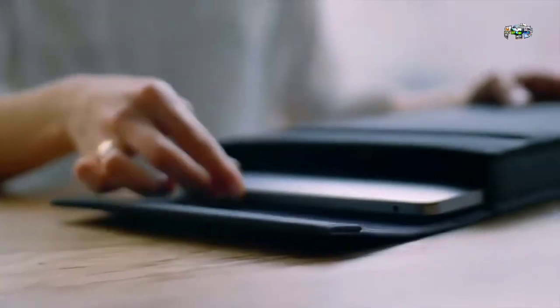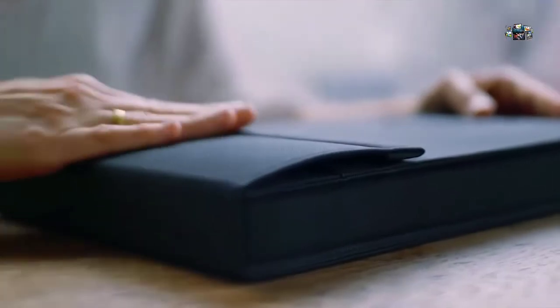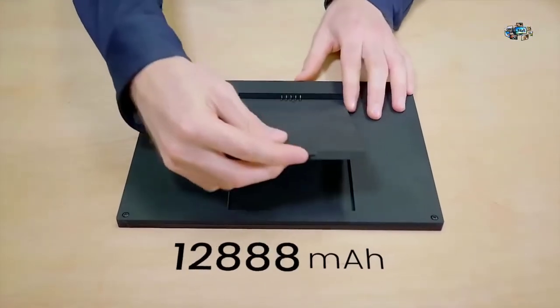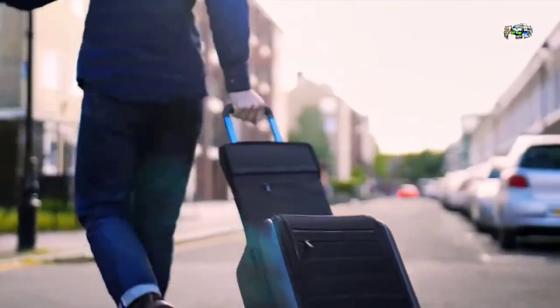We also wanted to create something that would look beautiful and stand out from your average laptop sleeve. The closure system we designed keeps the sleeve as compact as possible, expanding only when you need to. The battery can be changed or replaced, which extends the lifespan of the product. We also include international adapters so you can use it anywhere.